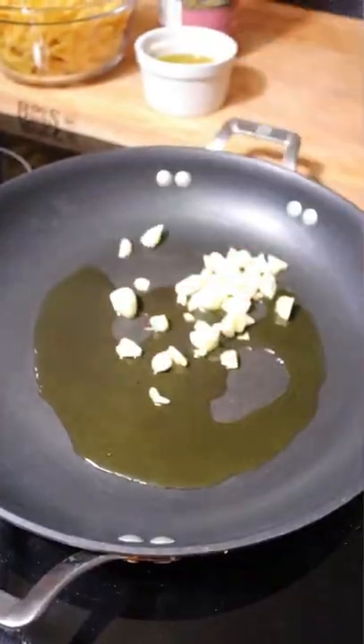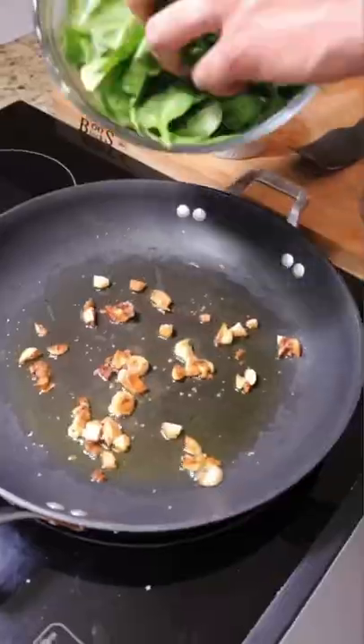Back with another 25-minute meal prep. This is a bowtie shrimp pasta — it's one of my favorites.